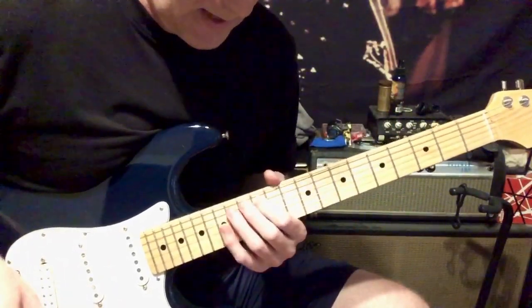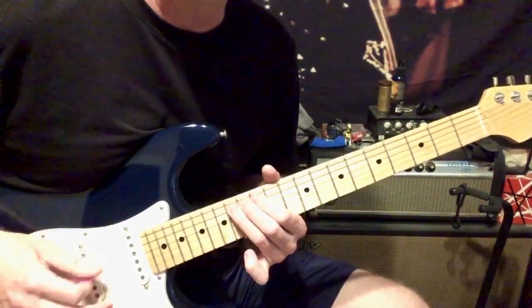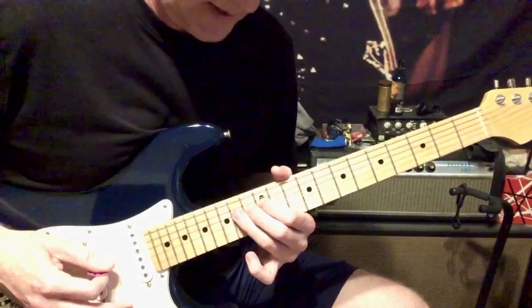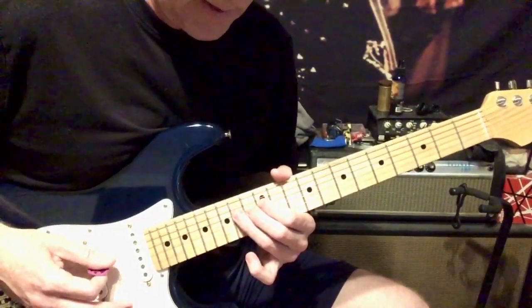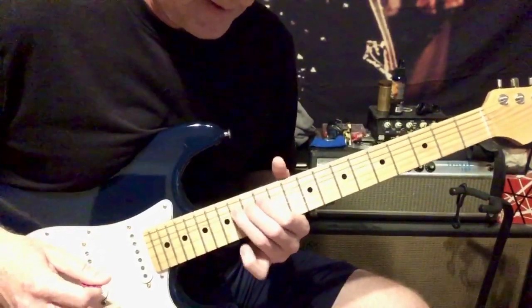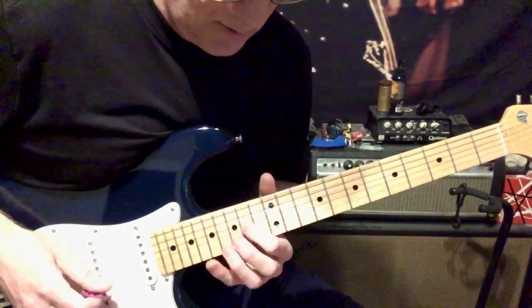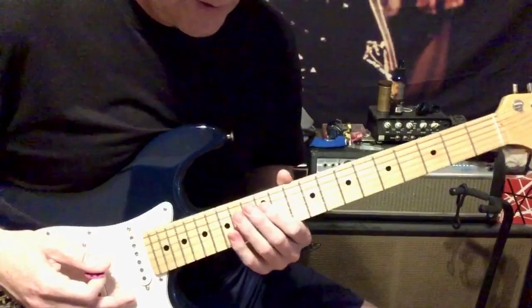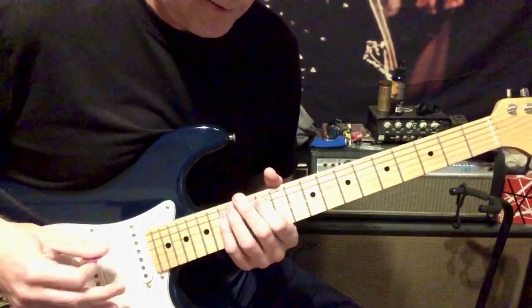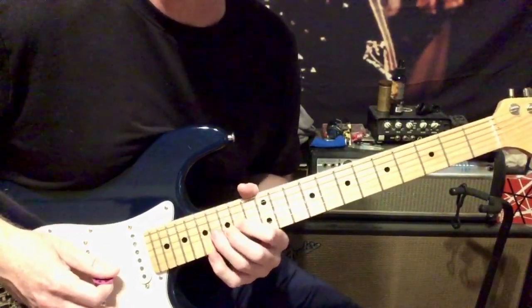What I did in the intro was I went to the 14th fret with a half-step bend up on the A string, then I went to the D string and did the 14th fret half-step bend, releasing it back. Then I played these little intervals: 12 and 15 on the A string, and then 13 and 16 on the D string, and 14 and 16 on the D string.